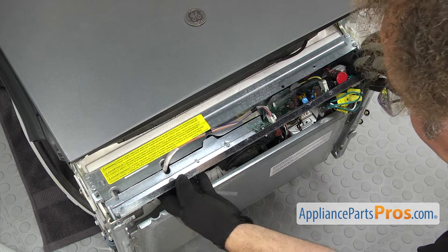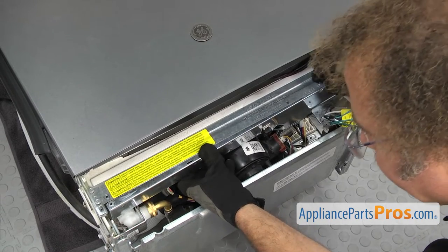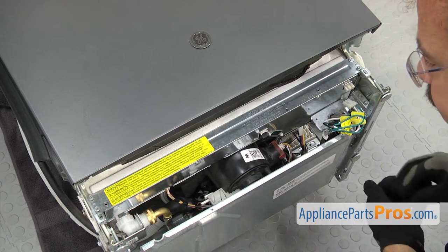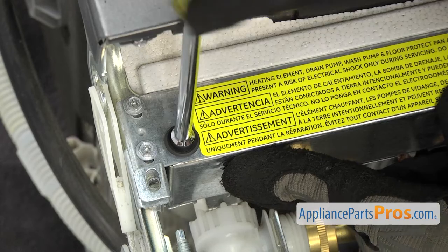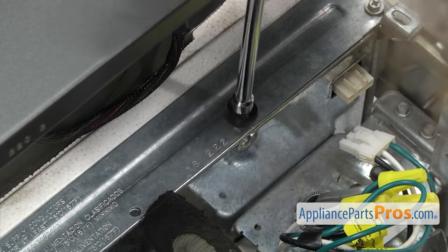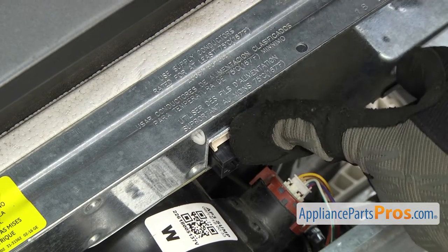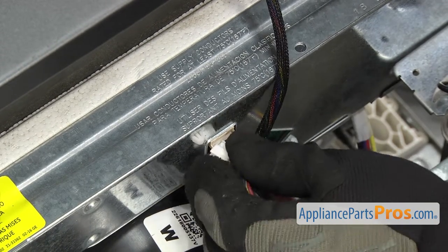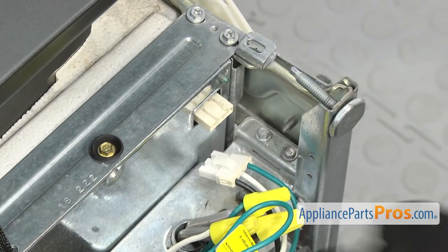Once you have all three connected, we're going to carefully lift the tray up into place. Once you have it in, we can use the quarter inch nut driver to put in the screws that hold it in place. Now we can reconnect the wiring harnesses. We're going to connect the one in the middle first — this is the one that goes up to the control panel. Just plug it in and make sure it locks into place. Then we can do the jumper wire that goes to the power supply.